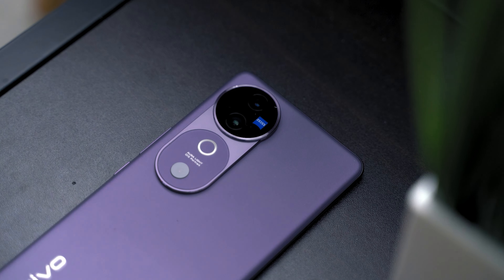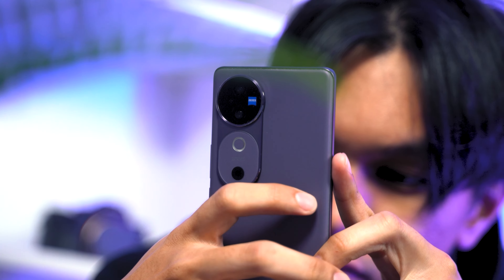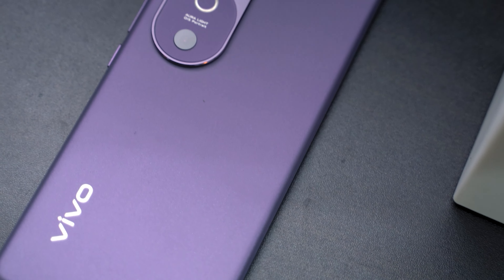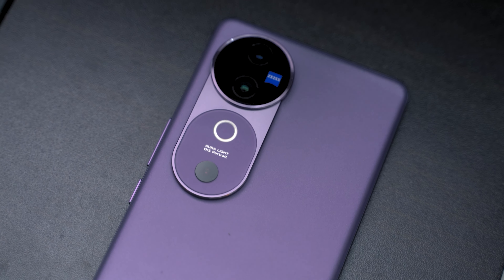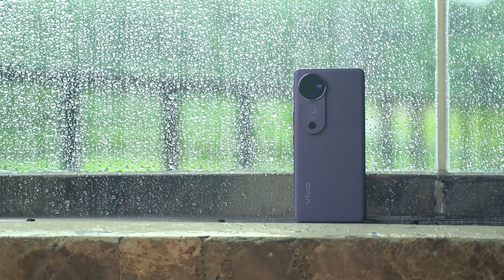It also has an IP68 rating for dust and water resistance, meaning you can tough it out with this phone. The major design change would be the camera island. Instead of the square housing as seen on the V30 Series, it now features two rounded islands — it's called the Gemini ring design, inspired by the mysterious symmetry of the Gemini constellation in the night sky. The colors available on the V40 5G match the night theme too. Our unit is in the nebula purple colorway, which we think looks the best. There is also a stellar silver and a sun glow peach option.